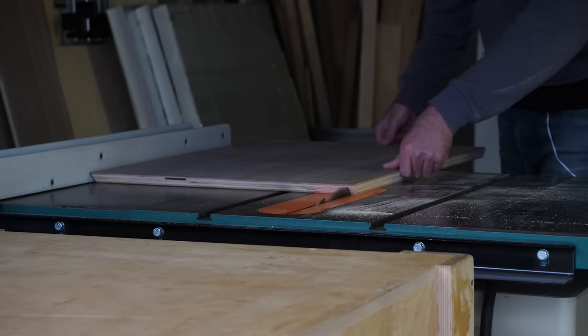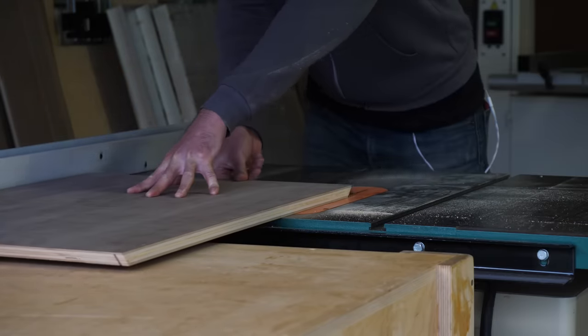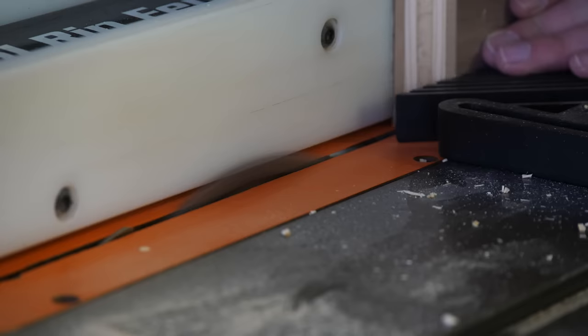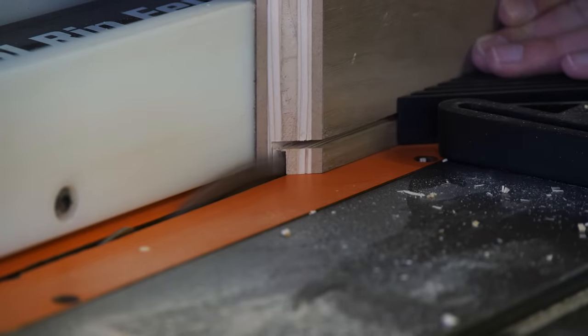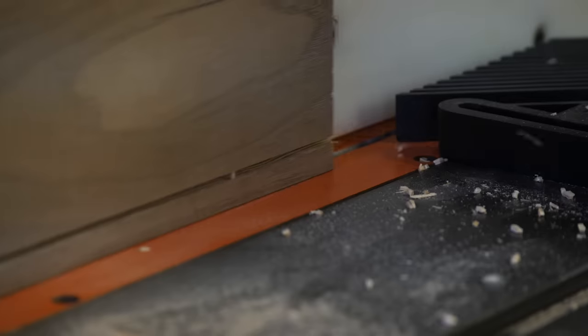With all the pieces cut to size, I marked out and cut in some dominoes to help reinforce everything. I also cut a rabbet into the four exterior pieces, making a non-through cross-cut along each of their backs, and then by turning them on edge and making another pass to clear out all of the material.